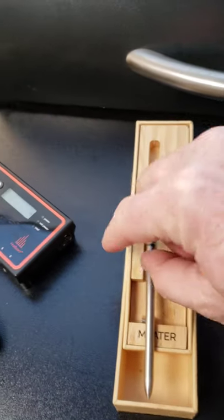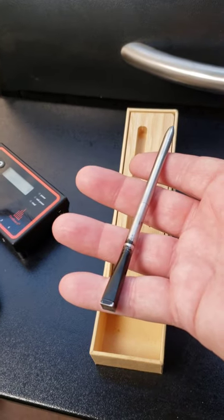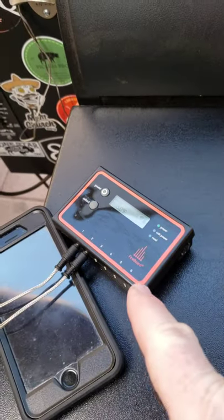For an expensive alternative that's wireless, you have one of these styles — this happens to be a Meater — and you can actually use it with an app. And then of course you have your Fireboard.